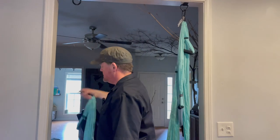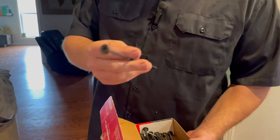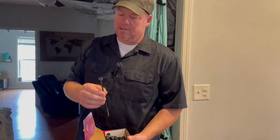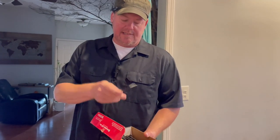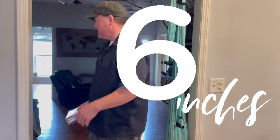Let me just tell you my thought process. Timberlock makes a version that replaces a three-eighths inch lag bolt, which is what you attach your boards for decking. Super strong. This is an eight inch — they go up to 12. I went with six inch, and I'll tell you why.